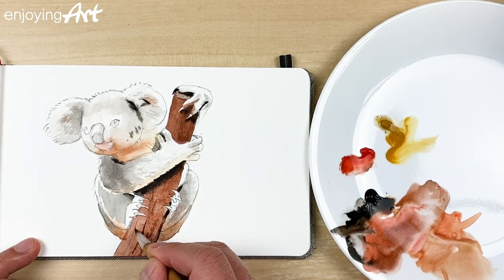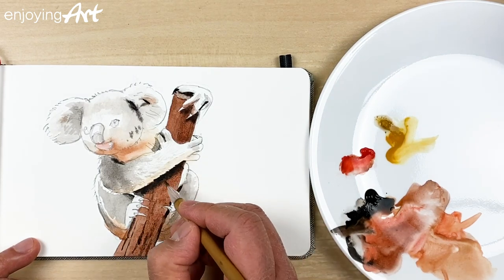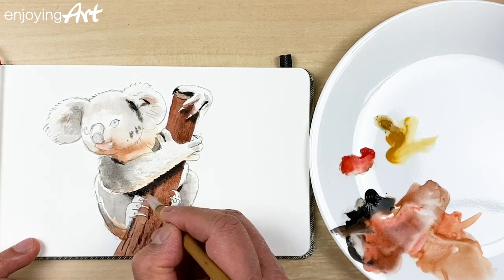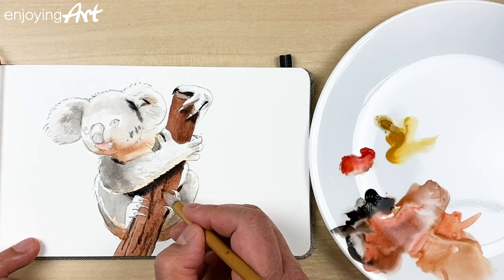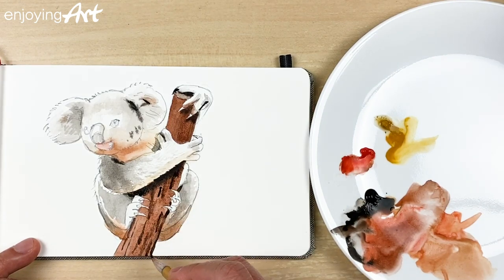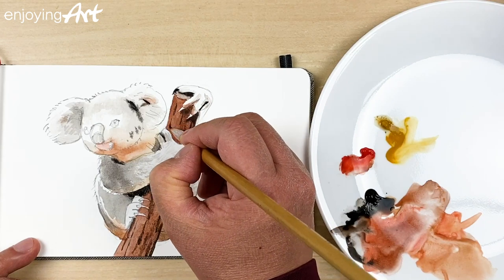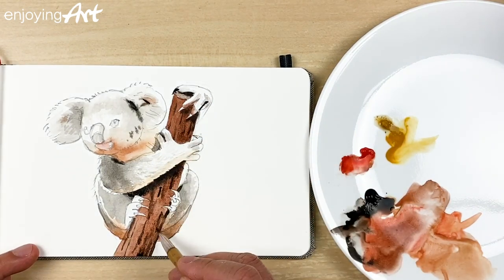Maybe we're going to use the black color to draw a little bit of the wood texture. Just draw slowly — you can do it. Just a few lines and now it looks like wood. It's amazing.